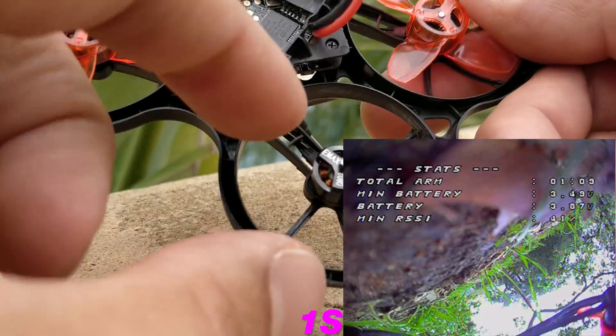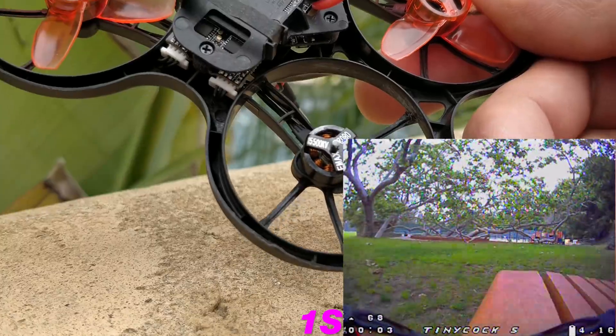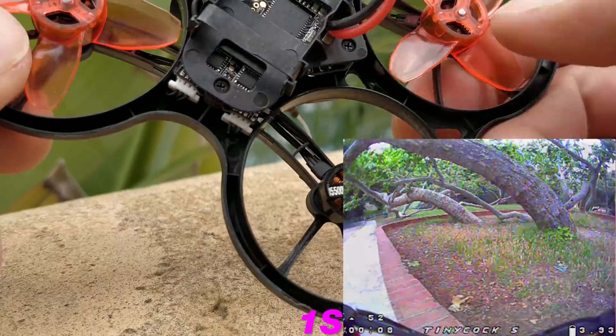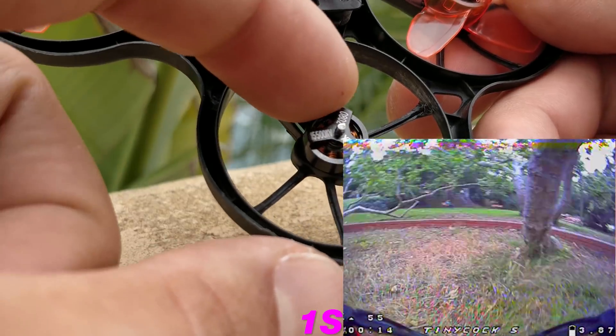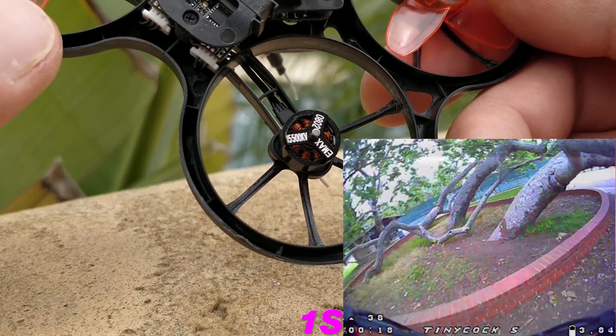I did lose a prop and I couldn't find it, and I don't have any spare props — that's why I'm making this video now, because I don't have any more props. I need to get a couple, but I don't know how this fell off. After 60 or 70 packs, I finally crashed into something and it fell off. I can also now see that it's 15,500 KV, or at least that's what it claims to be.